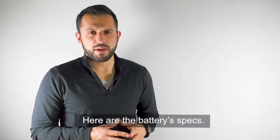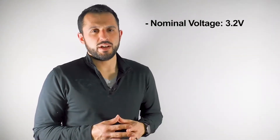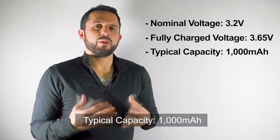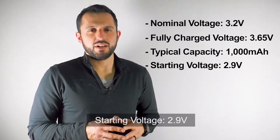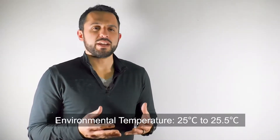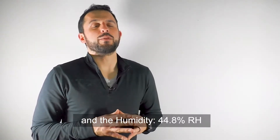Here are the battery specs: nominal voltage 3.2 volts, fully charged voltage 3.65 volts, typical capacity 1000 milliamp hours, starting voltage 2.9 volts, and charging current 3 amps, which is equal to 3C. The environmental temperature was again 25°C to 25.5°C, and the humidity was at 44.8 percent.